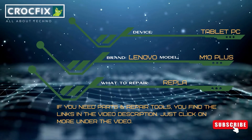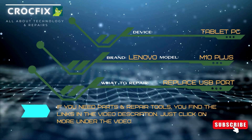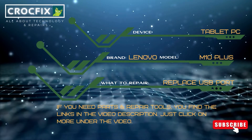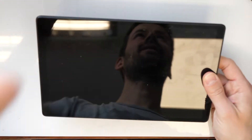Welcome to a new video. Today we'll see how to replace your USB charging port on your Lenovo M10 Plus tablet PC. If you want to buy replacement parts and tools, I have provided the links in the video description — just click on 'more' under the video. Hi and welcome to a new video tutorial by Krogfix.